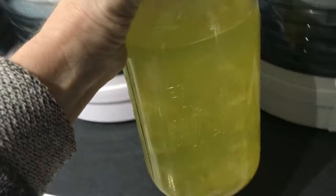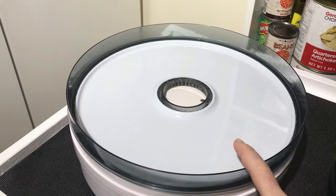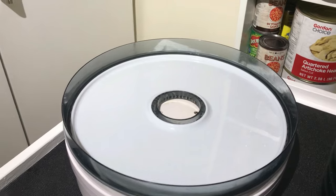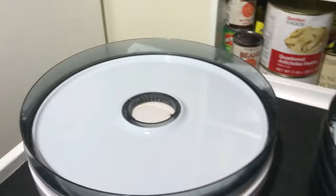To dehydrate your egg whites, you will need fruit leather trays — you can buy these on Amazon. You might be tempted to use parchment paper, but I do not recommend it. They're not sturdy enough and the egg white will seep over the edges and spill into the bottom of your dehydrator. Too much mess.